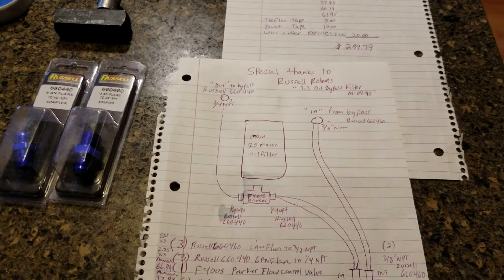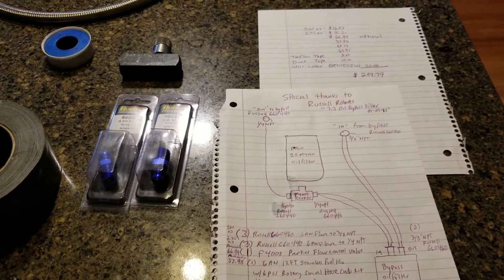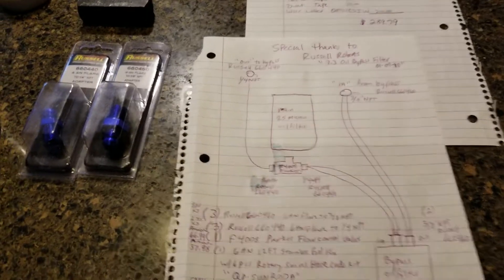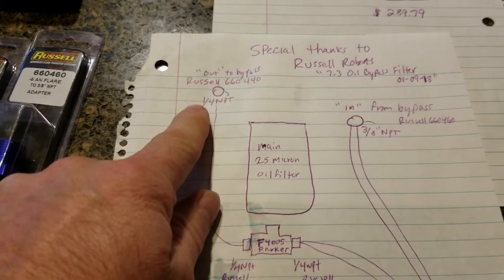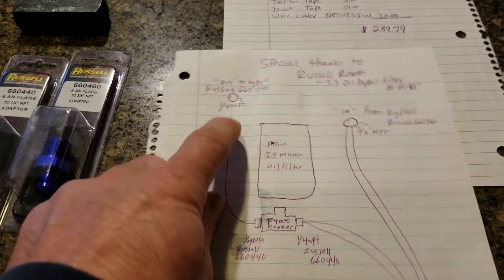I've been driving my truck for a while now with this kit on there and I'm very happy with it. Here are basically the numbers and I'll show you this on the engine too. This is the side of the engine.